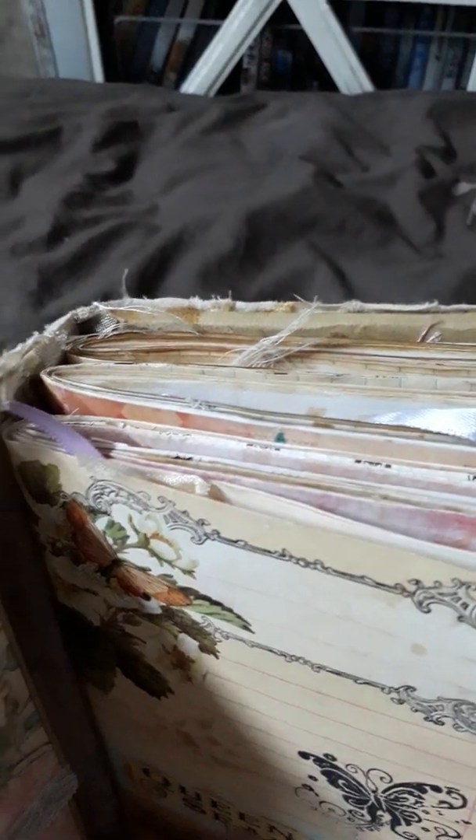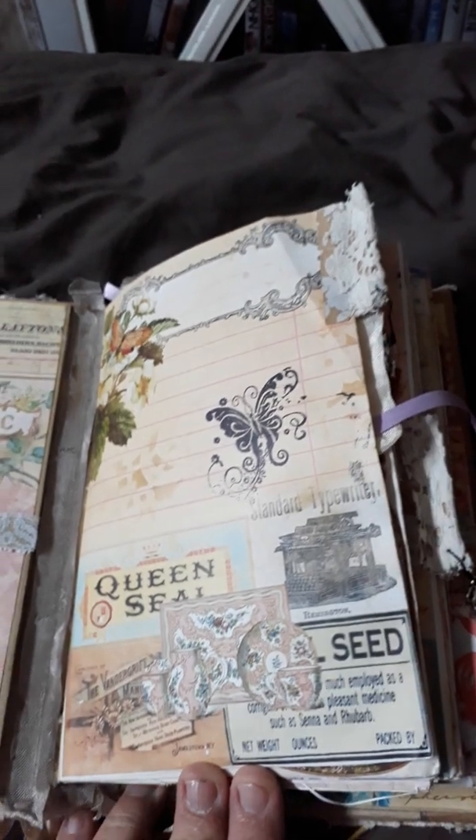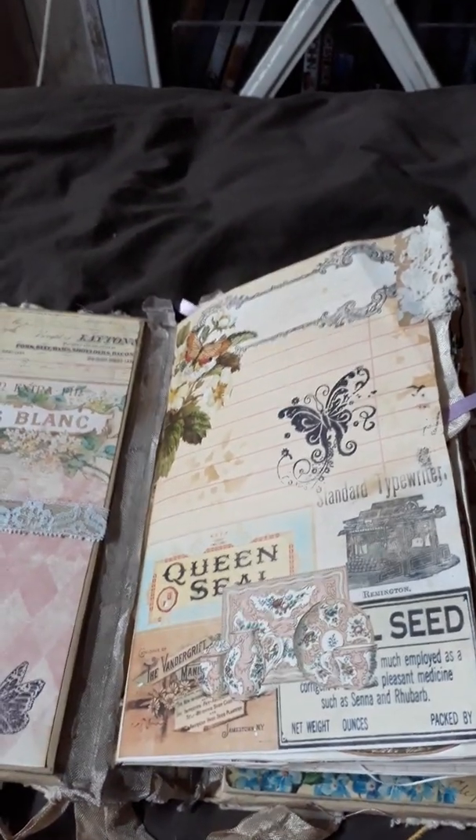Now let's take a peek inside. This journal has 3 signatures. Each signature has approximately 14 pages, so in total this whole journal is approximately 160 pages, including the front and back covers.